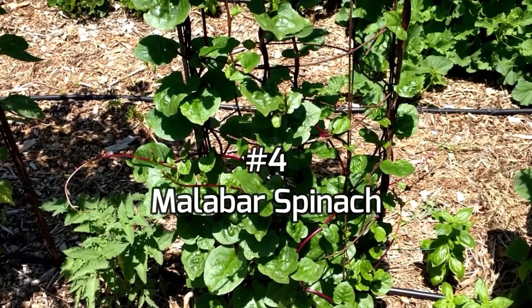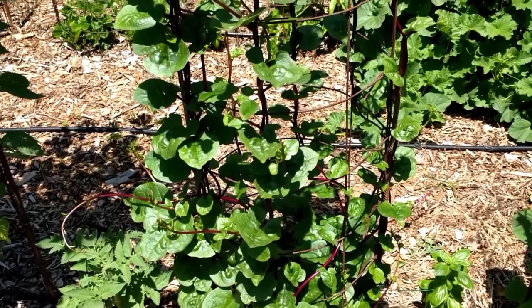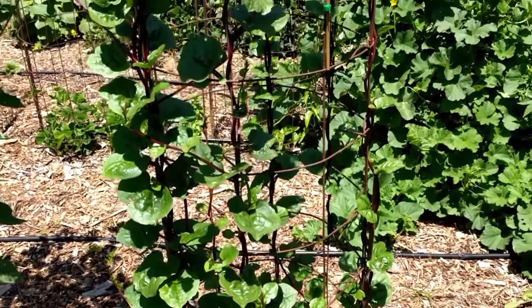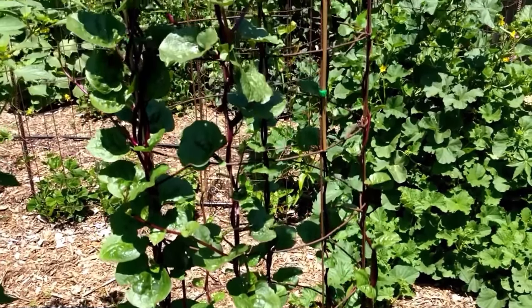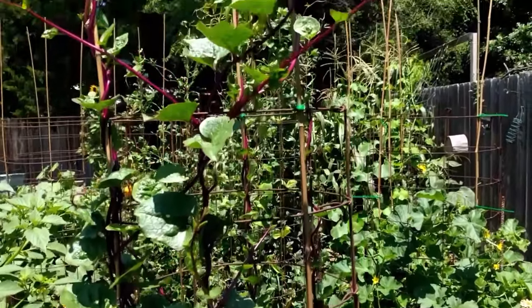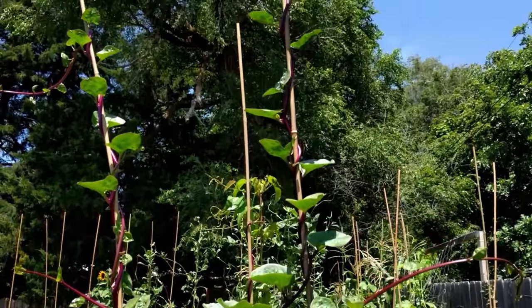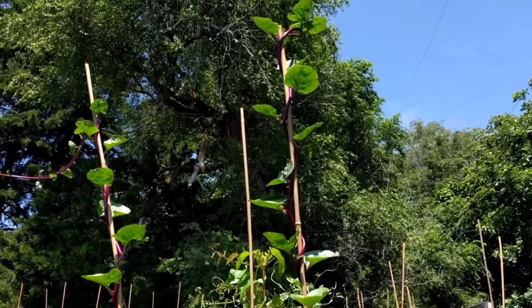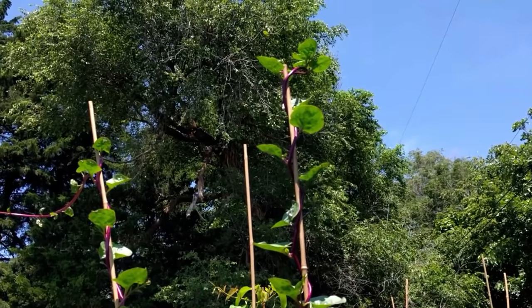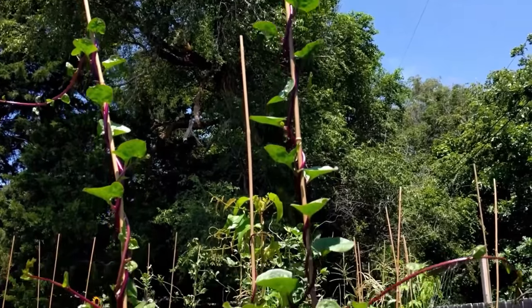Number four is Malabar spinach. Malabar spinach is another great plant to grow on a trellis and it also grows very tall. It's another plant that produces a lot of food in a small amount of space and it seems to thrive in the heat. Regular spinach bolts fairly early in our area, so it's kind of nice to have some greens out in the garden that will be there all summer long. I occasionally pluck some of the younger leaves and munch on them while I tour the garden.